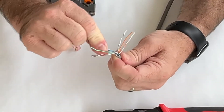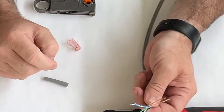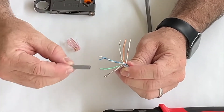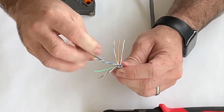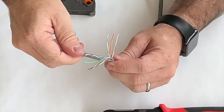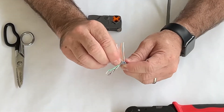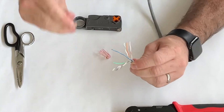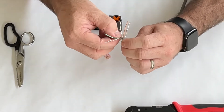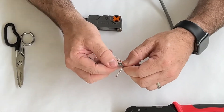Now I'm pulling my blue pair in between the green conductors. The last one was a stripe, so I'm going to grab the solid one, spin it down towards the base, grab it at the base, pull it straight, then do the same for the striped version. The conductors are starting to fall into their correct order.